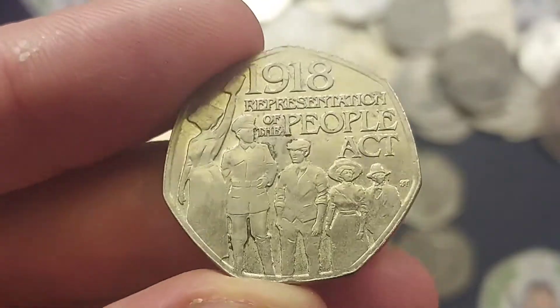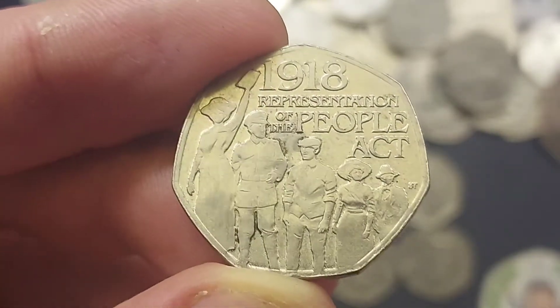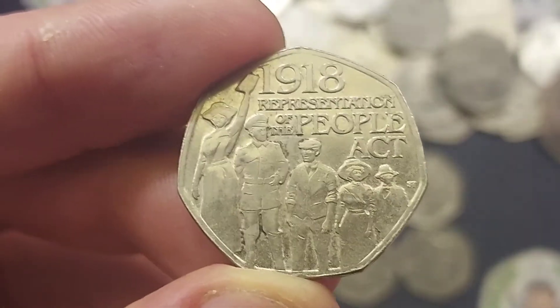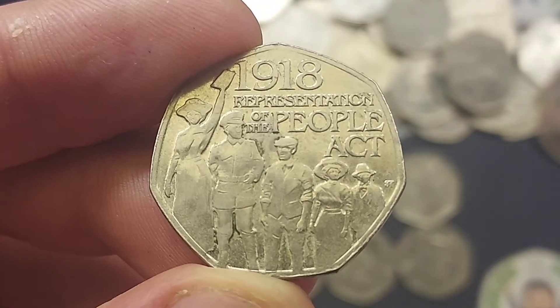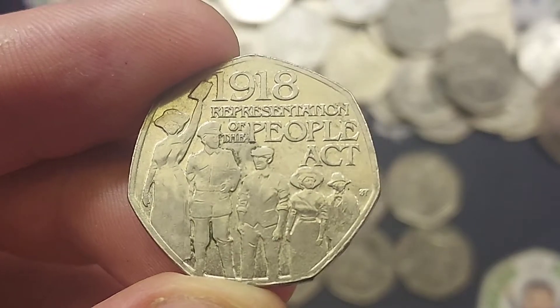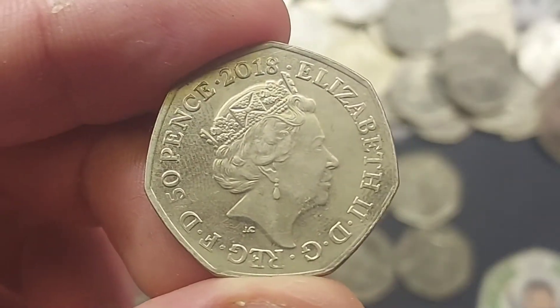Obviously we've got the rarest in UK circulation, the 2009 Kew Gardens. £150 minimum, and on eBay you are looking £160 to £170 for a circulated version. Uncirculated can sell for over £300, which is crazy money. And unfortunately for a lot of us, we can't fork out that much and we do just have to hope that one day that coin will turn up in our change.